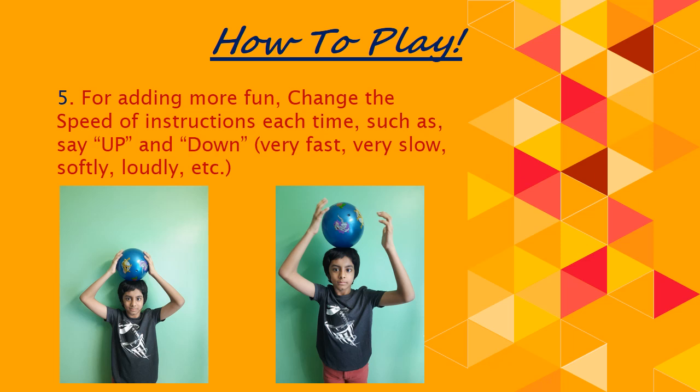The child is also shown trying to balance the ball on his head. For adding more fun, change the speed of instructions each time — for example, say the directions very fast, like up, up, up, then down.